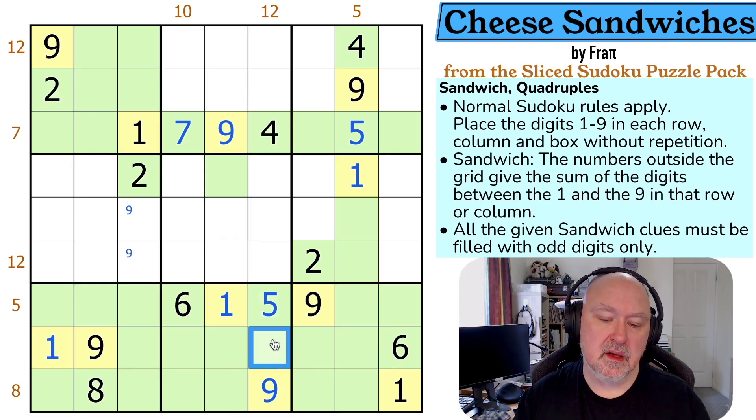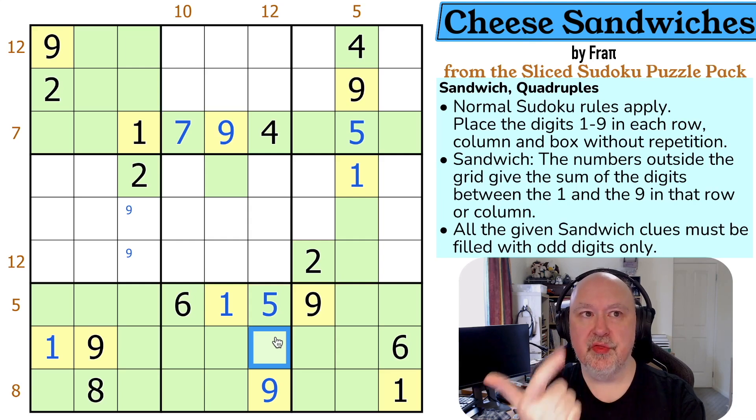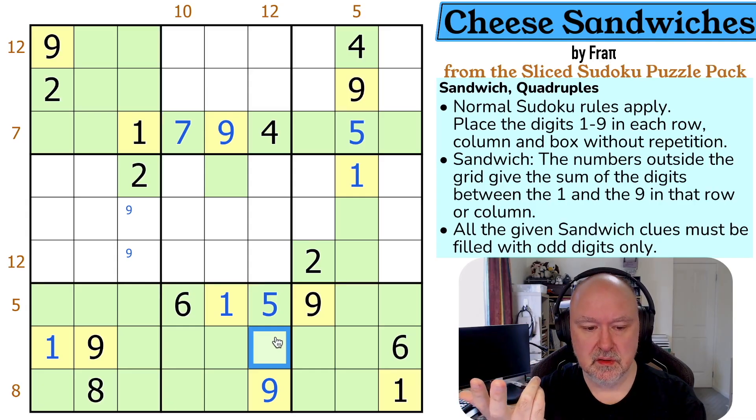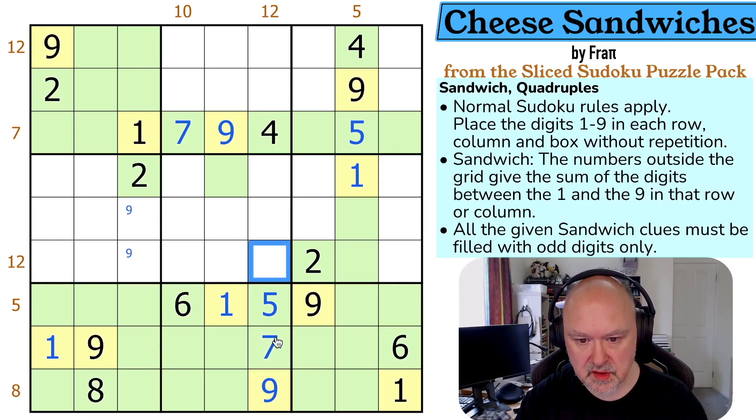This must only be done with odd digits — how do I do 12 with odd digits? I can't use one or nine, so I'm only working with three, five, and seven. All of these clues have to be made up with only three, five, and seven. So the possible sums are: three and five for eight, three and seven for ten, five and seven for 12, or three-five-seven for 15. The only way to do 12 is with five and seven, and this becomes the one — which is yellow.